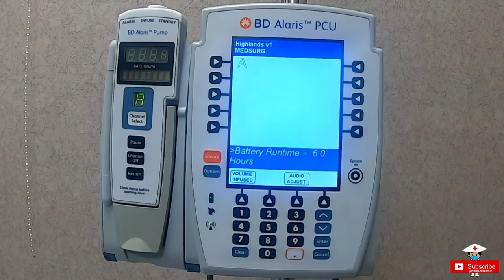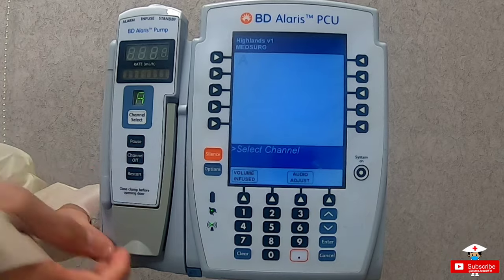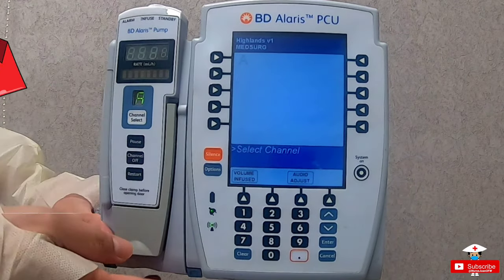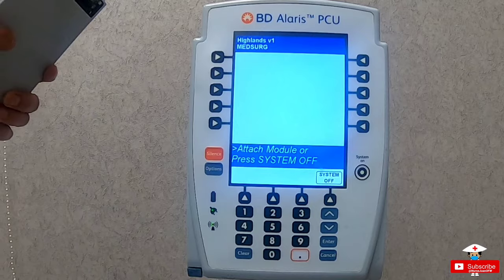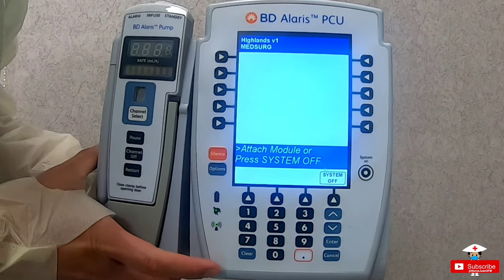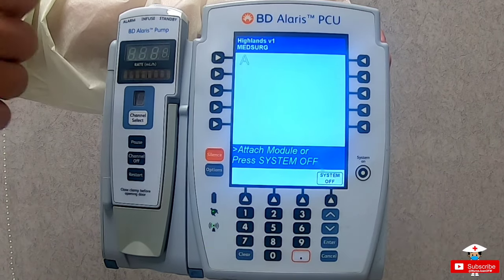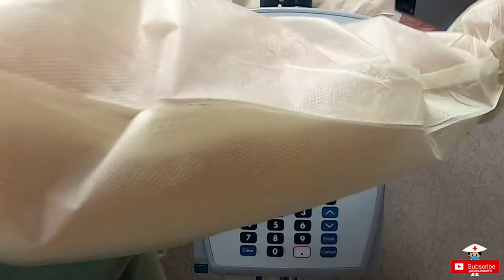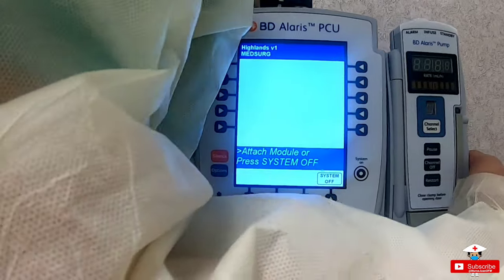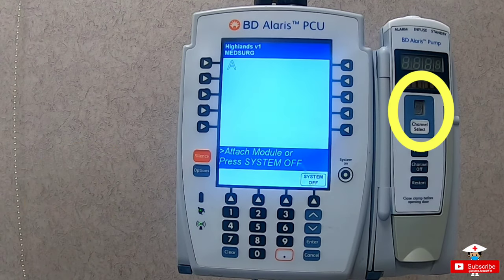It will bring you to a blank screen asking to select a channel. The channel is found on the module. The pump is comprised of two main parts: the unit or the brain, and the module or the limbs — apart, they are both useless. To remove the module, just press on this button. To put it back properly, just angle or line it up, then press. Make sure you hear the loud clicking sound, as the pump may still turn on even if it is not anchored properly, which can cause the part to fall and break — breaking your wallet if you are deemed guilty.